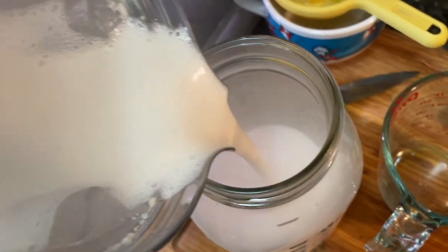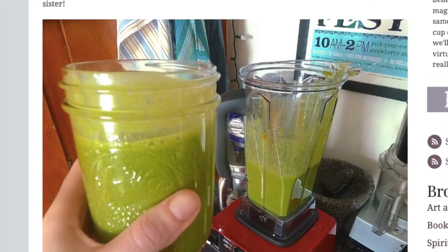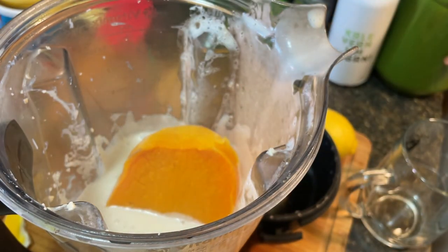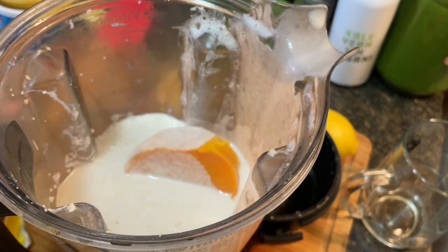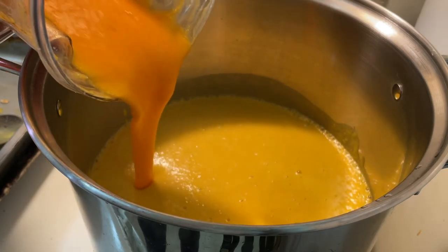High-speed blenders are an investment, but if you want to make nut milks and cheeses, fruit sorbets, and all that sort of thing, they really are worth every cent. I don't have an immersion blender, so I just use the Vitamix to puree the soup in batches. I put a bit of the roasted squash or sautéed onion mixture in with some cashew cream or broth, and then it all gets poured into the big pot and we let the flavors mingle as it simmers.